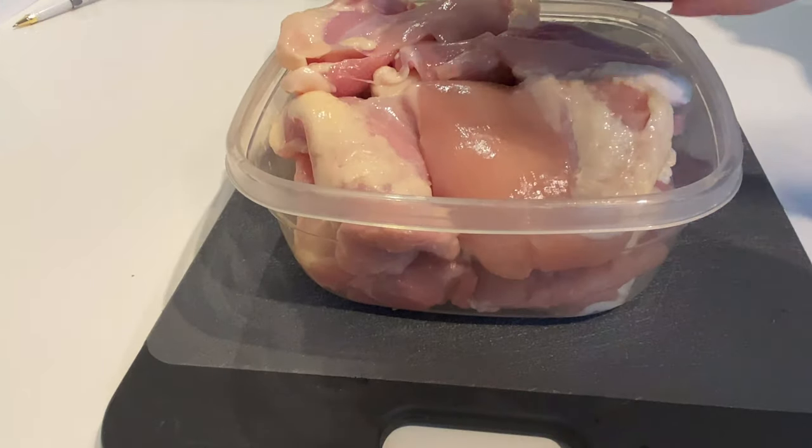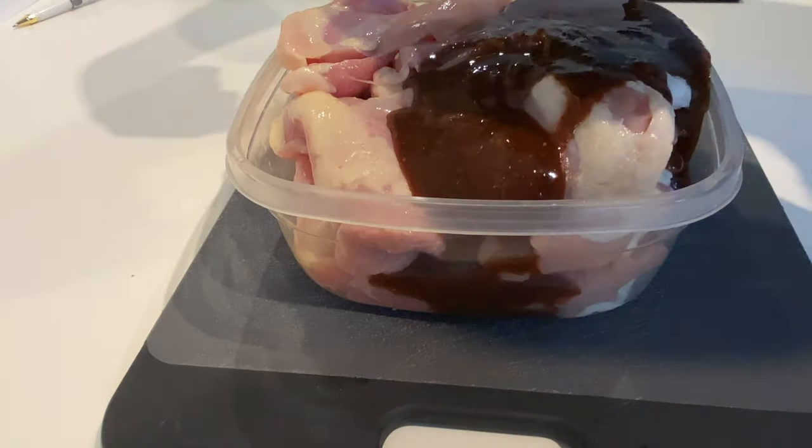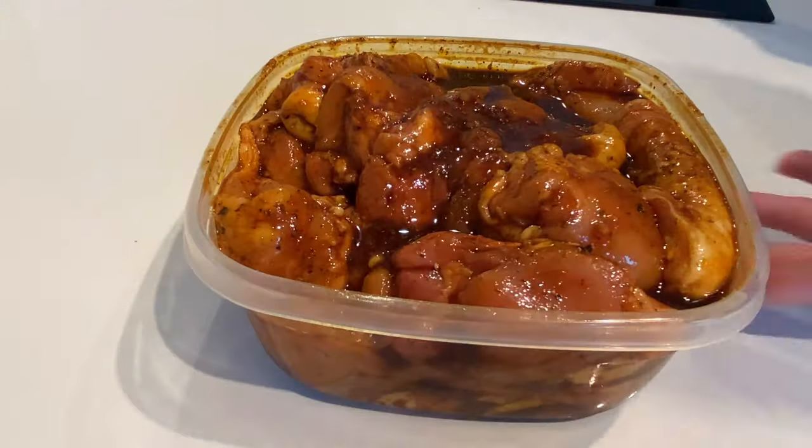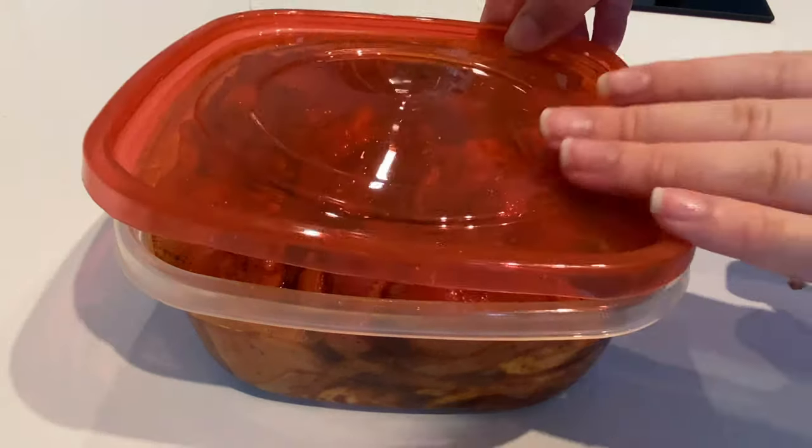Once all the meat has been tenderized, place it into a Tupperware and coat with the marinade. I left mine to marinate for about two days in the fridge. If you're in a hurry, do at least two hours.